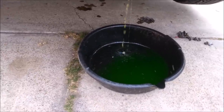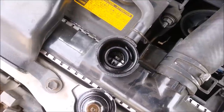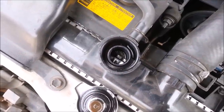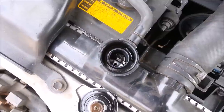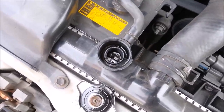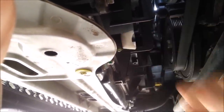Wait until it's fully drained. Once you've pretty much drained the cooling system, you can refill from here if you're just doing a radiator coolant change. But since we're going for the whole shebang, go ahead and shut this off.